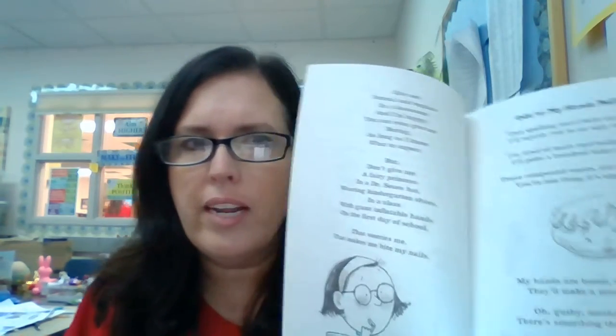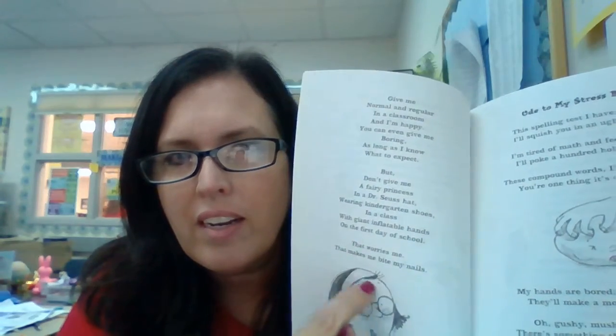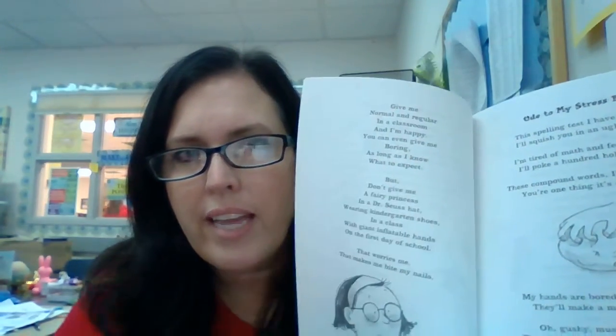Here she is biting her nails. Now look at all these different stanzas in here — one, two, three on that page. Poetry can be super fun and super fun to write. We are going to be learning more and more about poetry this year. I hope you like poetry too. I can't wait to read your poem. Have a wonderful, wonderful Monday. Bye everybody!